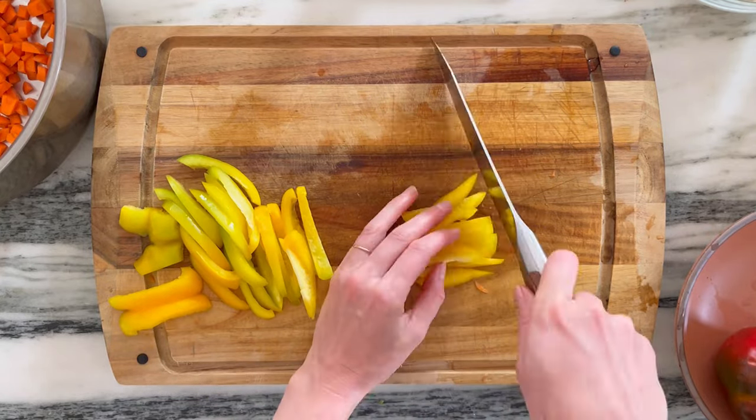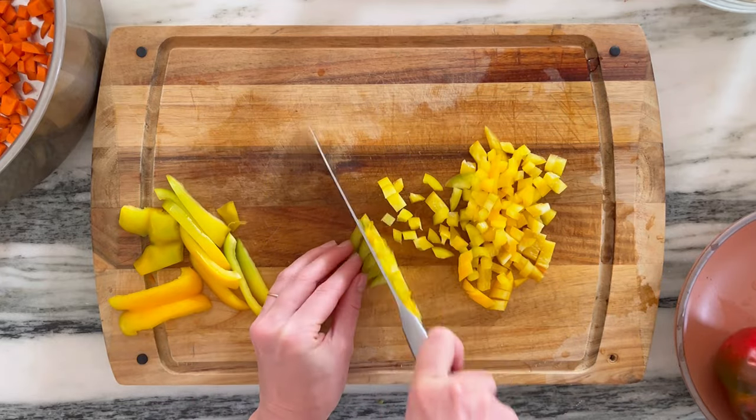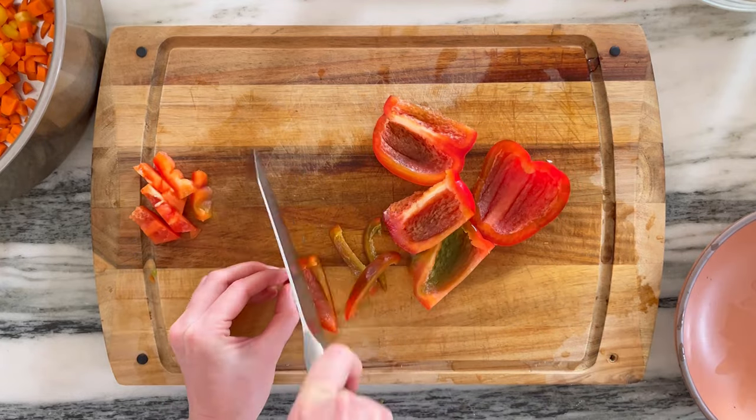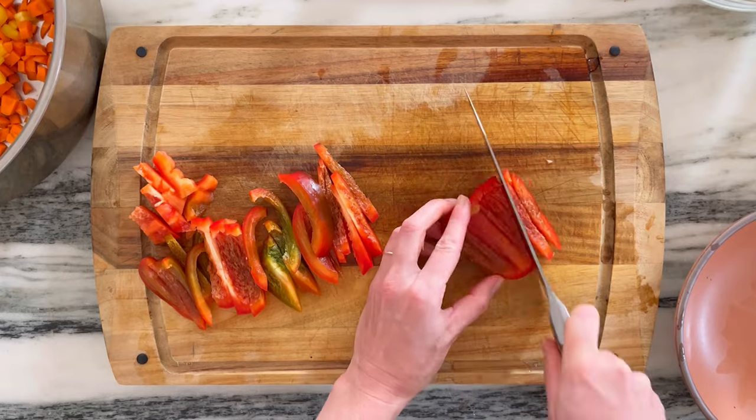A lot of IBS folks are low FODMAP, and bell peppers and carrots are both go-to vegetables on that diet, as are some small quantities of zucchini and summer squash. So we are using all of those in this recipe to give your gut a little bit of a break.